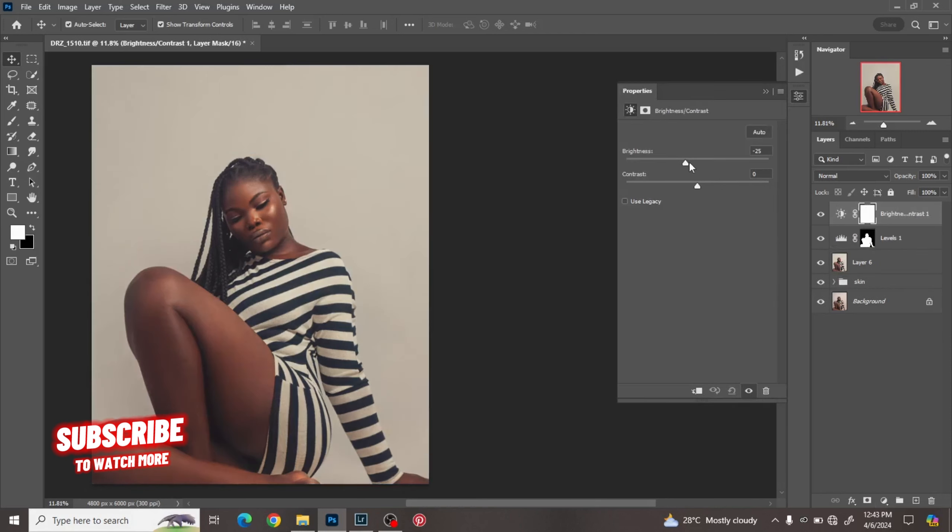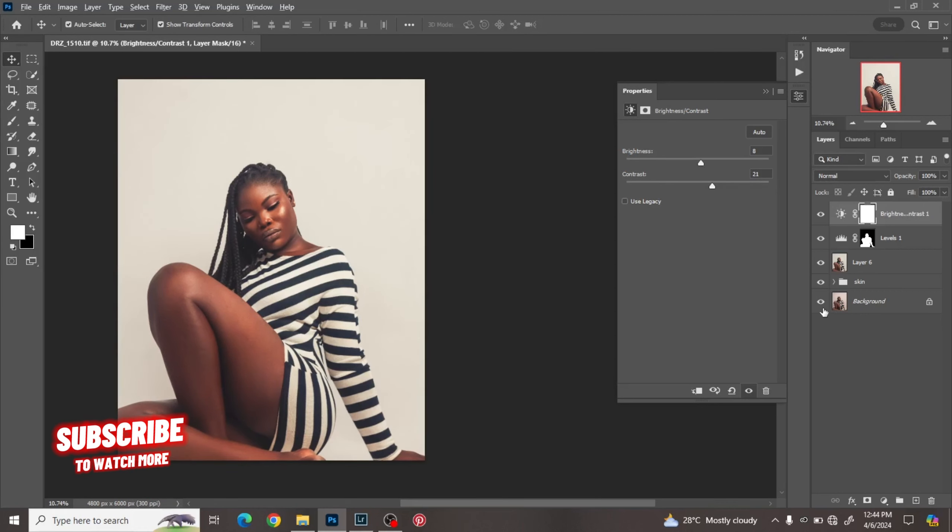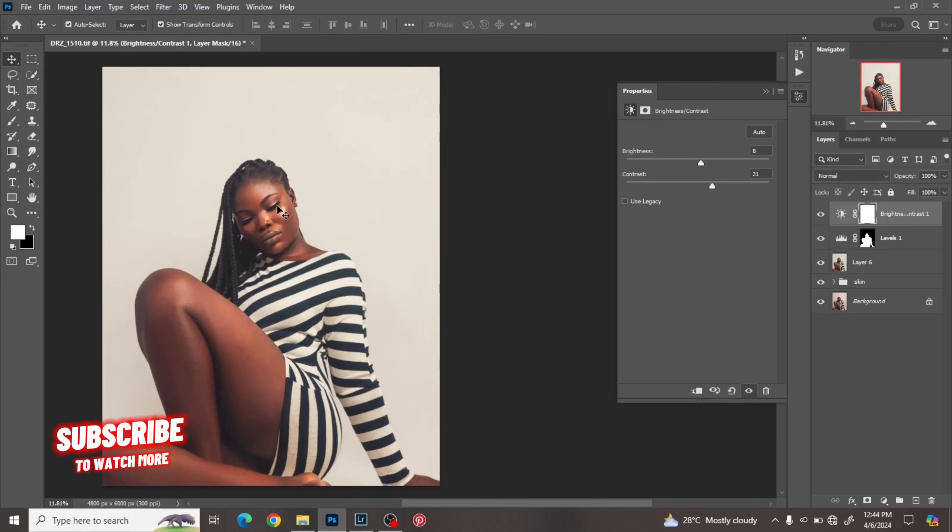Last but not least, click on Brightness and Contrast and play with the image — decide if you want it bright or less bright. For contrast, adjust depending on what you want. Before and after — that's all about color grading. If you enjoyed this tutorial please don't forget to subscribe, like, share, and I'll see you in the next tutorial. Have a wonderful day!